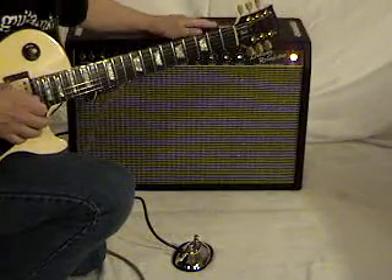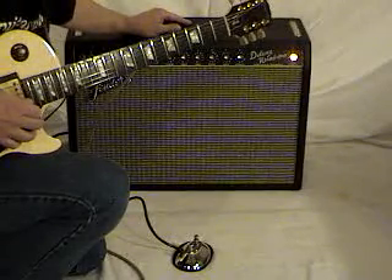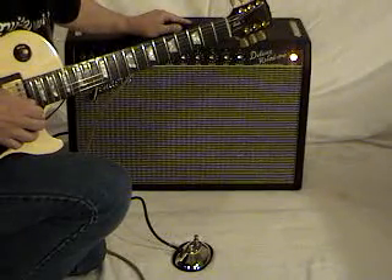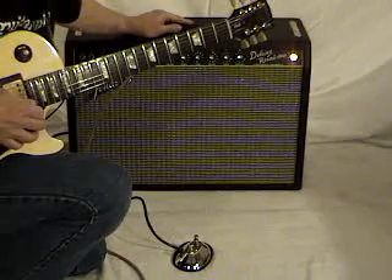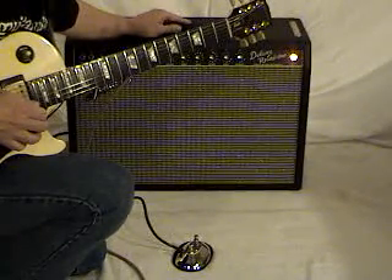It's an old-school amplifier. Unless you're doing blues or old 60s rock, you're probably going to want that dirty channel, which this old one doesn't have — but that's the Deluxe Reverb. They run around seven, eight, or nine hundred dollars. And for you old-school guys, this is a great amp, just like the one I had in the 60s.